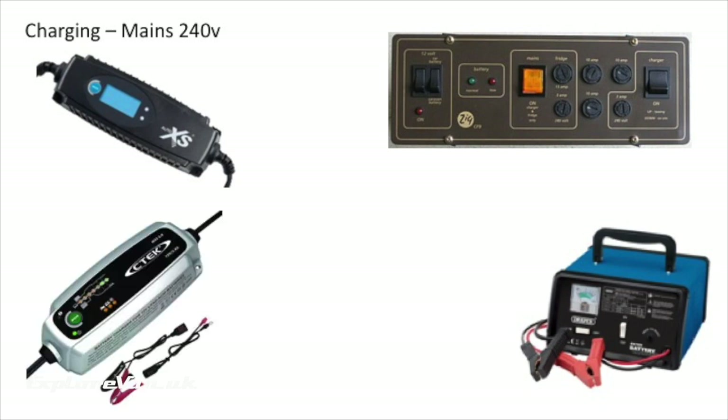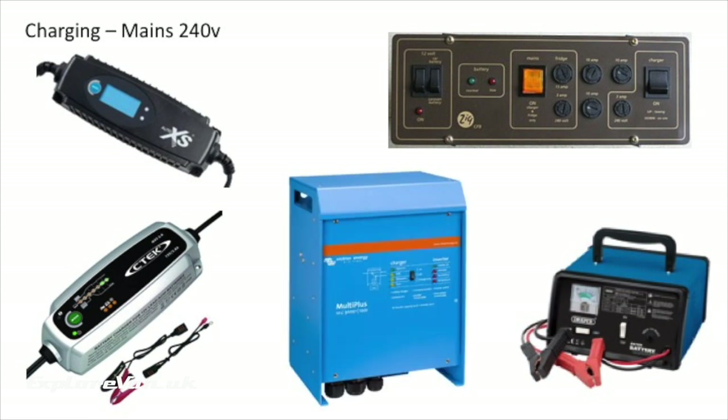At the higher end of the market there are multi-stage chargers from the likes of CTEK that you can size to suit your battery bank. These will keep your battery in top condition and usually come with extended warranties and additional functionalities such as temperature sensing for optimal charging. Finally, there are modern built-in smart chargers with multiple stages, and some may even have a combined unit with an inverter.